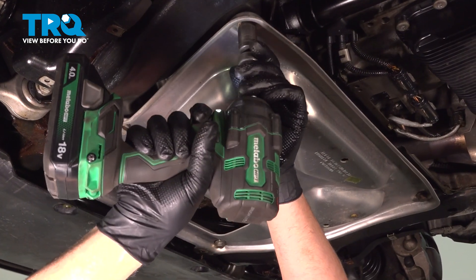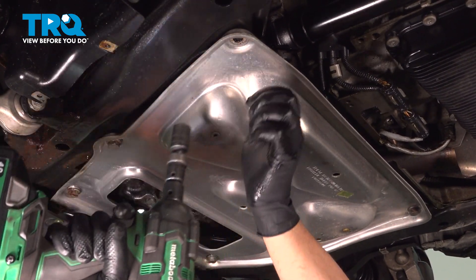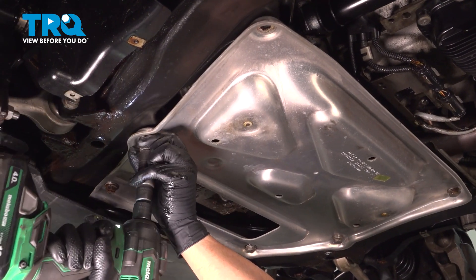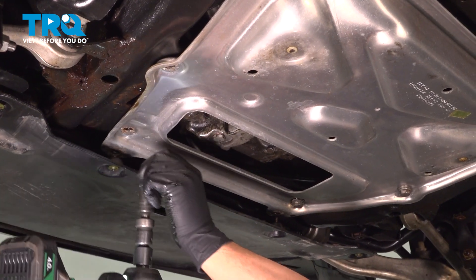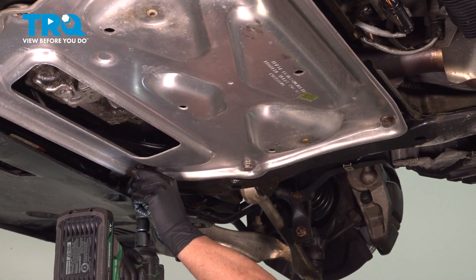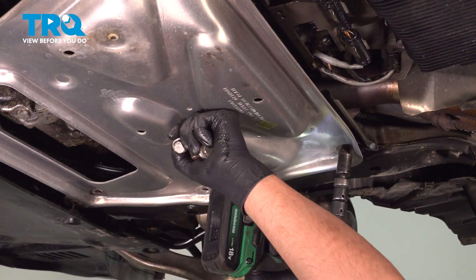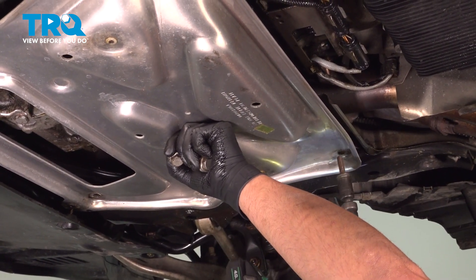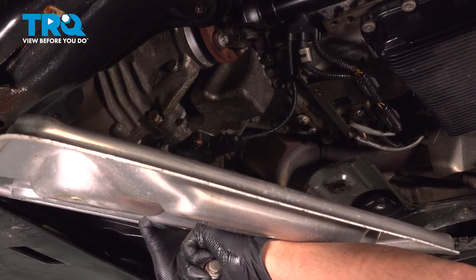I'm using a 16-millimeter socket. Take these bolts out. Grab the shield, slide it down.